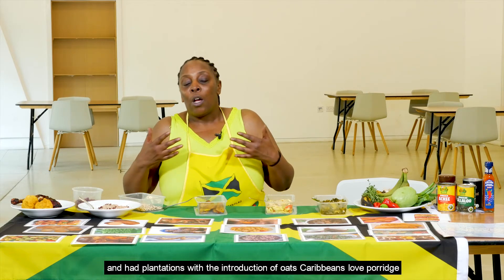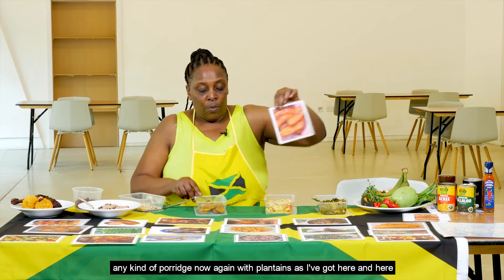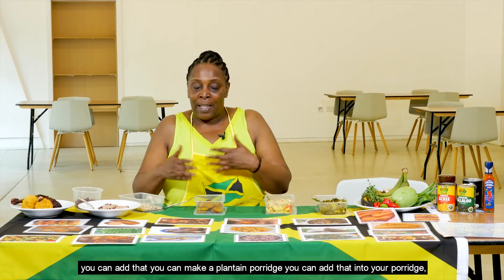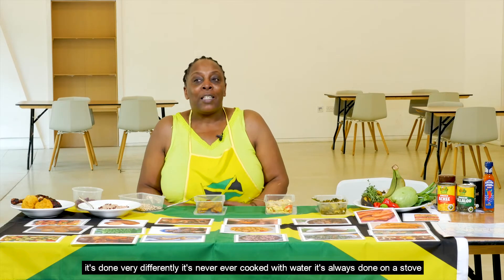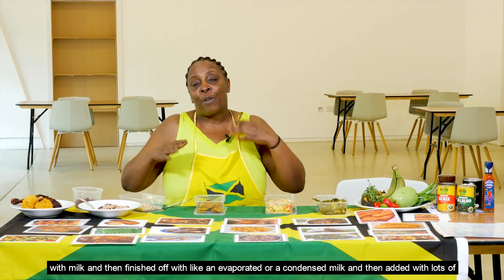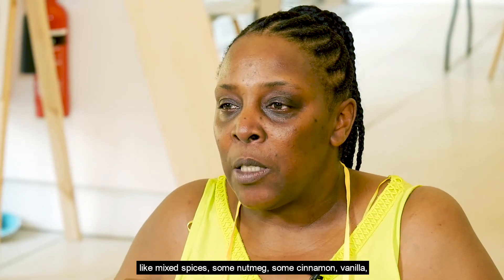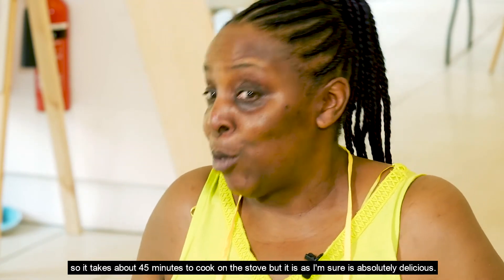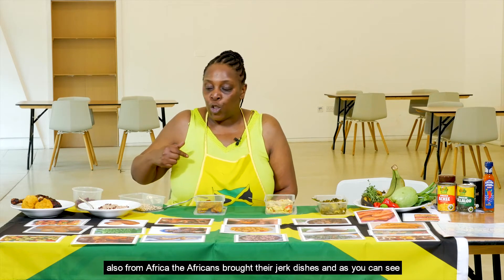With the British also came Scottish influences, as they were slave owners with plantations. With the introduction of oats, Caribbeans came to love porridge — any kind of porridge. You can make a plantain porridge, green banana porridge, peanut porridge, or ordinary oats porridge. It's always cooked on a stove with milk and finished with evaporated or condensed milk, then flavoured with mixed spices, nutmeg, cinnamon, and vanilla. It takes about 45 minutes to cook on the stove.